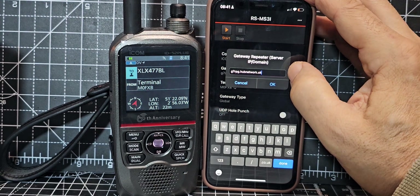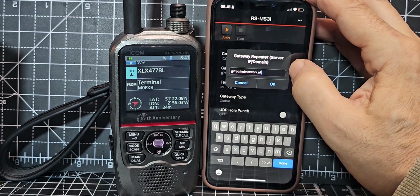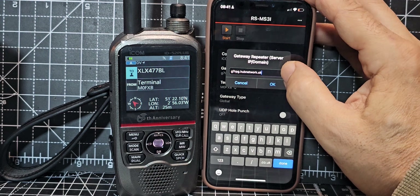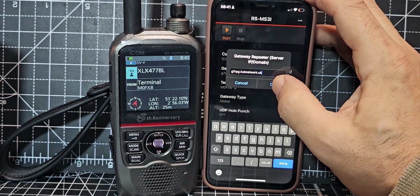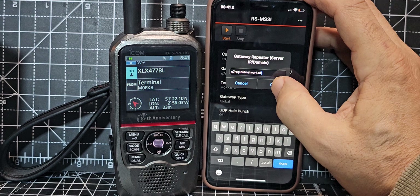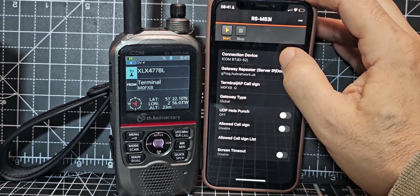Just bear in mind this is connecting to someone's server, so the more people that create servers, the more things you'll have to connect to. At the moment you can't connect to all your common reflectors unless someone creates a server. G7RPG has created a link for HubNet, so just click OK — g7rpg.hubnetwork.uk.